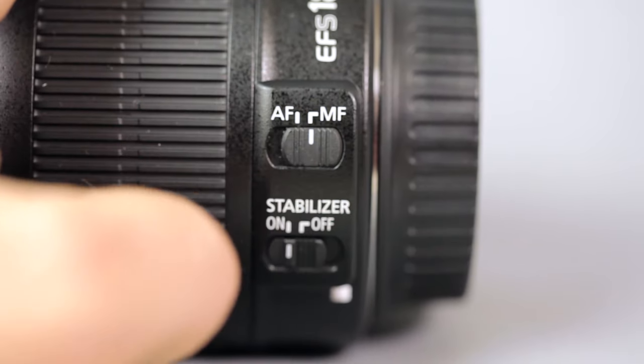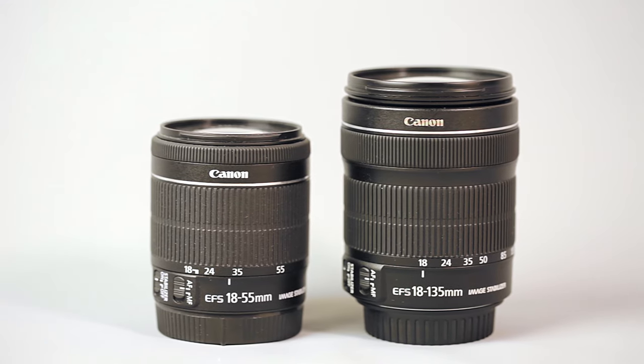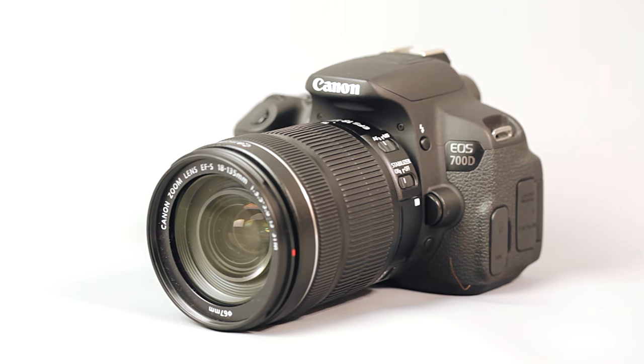We have the autofocus switch and the stabilisation switch on the side, and then the focus ring at the top. It moves smoothly although it feels a little bit loose, but that doesn't really matter because this lens is focused by wire — like all other Canon STM lenses — meaning the camera must be powered up in order to focus, whether you're in autofocus or manual focus mode. It is a full-time manual override, so even when you're in autofocus mode you can still use the focus ring and that will affect your camera's focus.